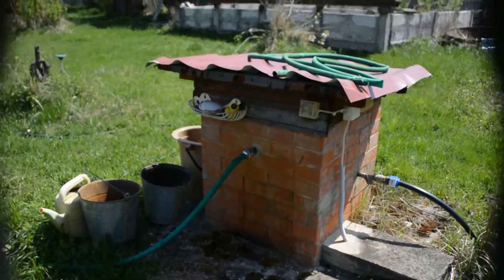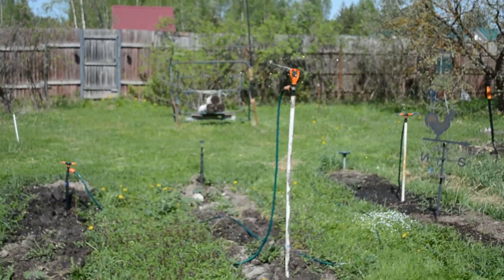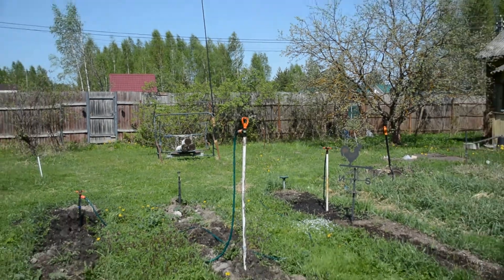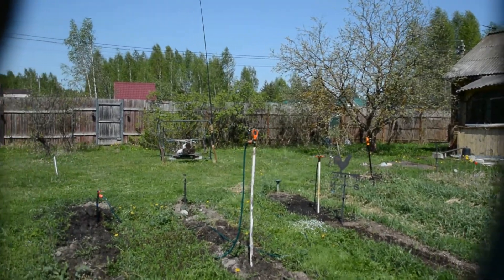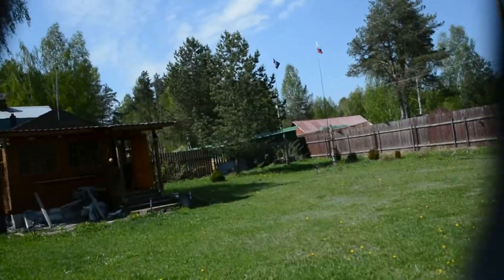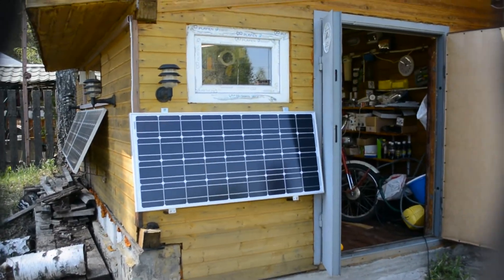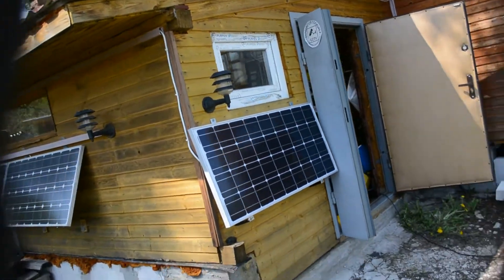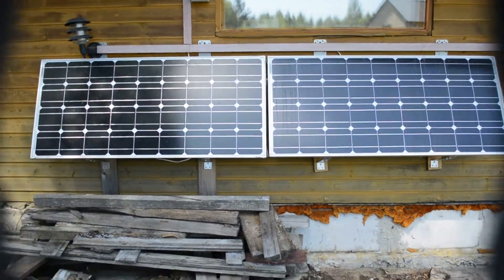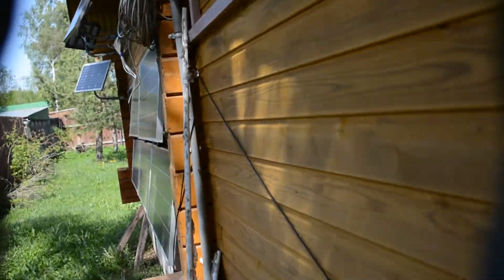Out here you can see the full system. You can charge for as long as possible — nothing extra is needed. With solar it is a real pleasure, though not cheap. Now let me show you the panels: this first 100-watt panel faces west, and the other two 100-watt panels face southeast.